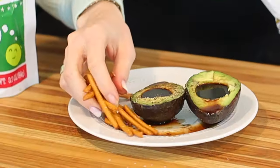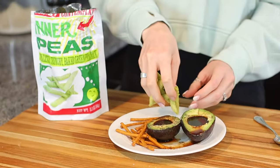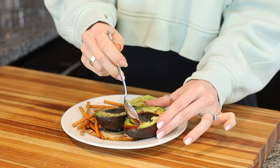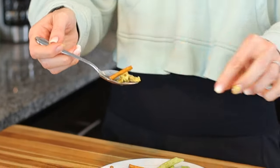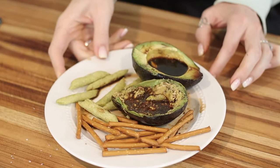In the TikTok they served it with crackers, but I only have pretzels and these peas from Trader Joe's. I feel like somebody just saw the hole in the avocado and thought, what can I pour in this? First the plain one with no salt and pepper — oh, that is very vinegary. The salt and pepper helped a little bit. I think there's too much balsamic vinegar because it's a very strong taste. It's really not that good. I feel like I wasted an avocado.